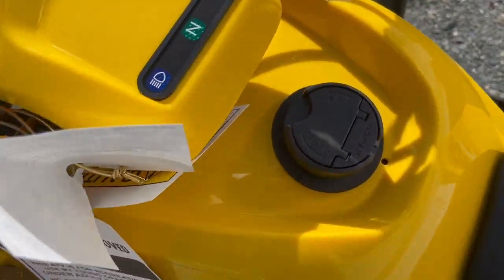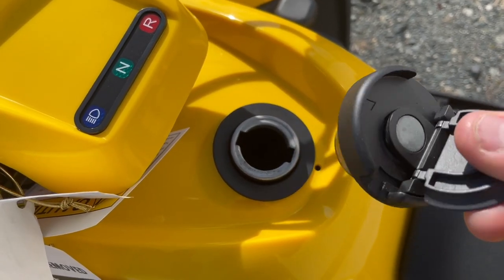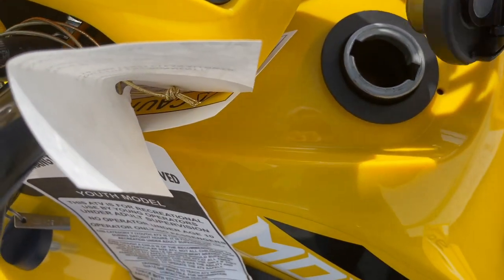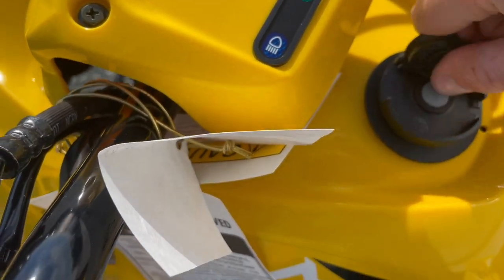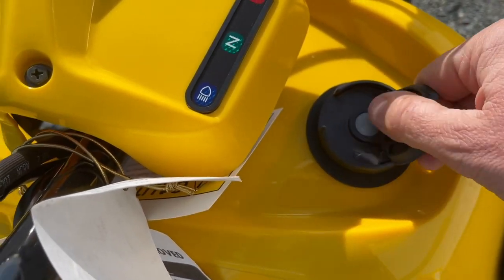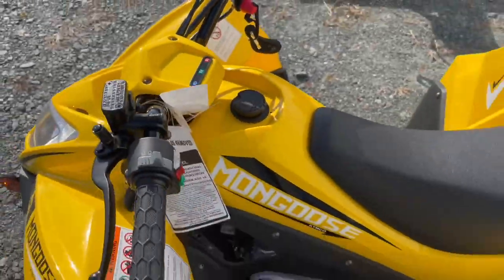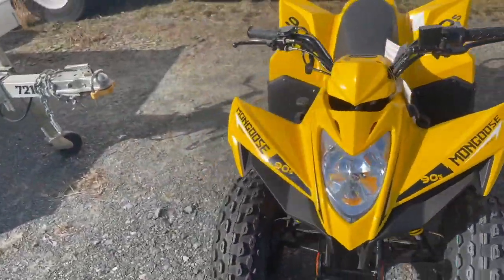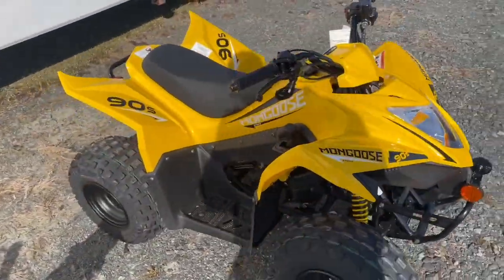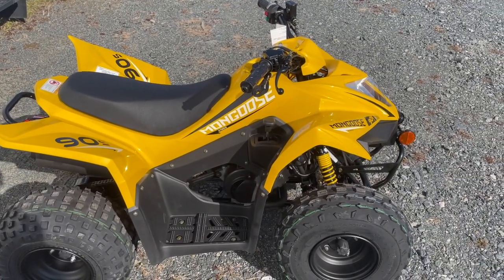One little thing I like about this Mongoose is the gas cap — it's non-locking. One less thing to break by putting a key in and snapping it off. It's designed like a locking cap but there's no keyhole, so you literally just turn the cover to open it. It is four-stroke, so no mixing gas or oil — just grab gasoline anywhere. We do recommend non-ethanol if you can find it in your area, as it does have a carburetor.